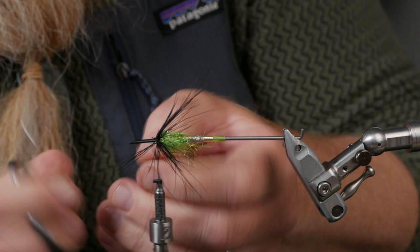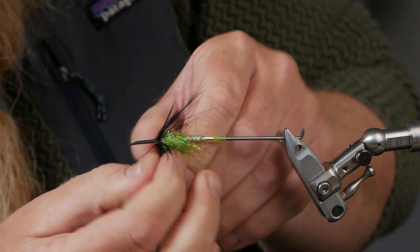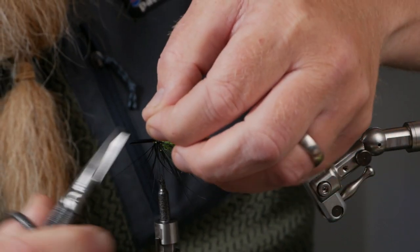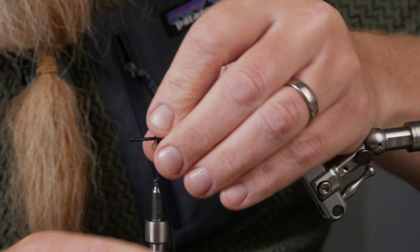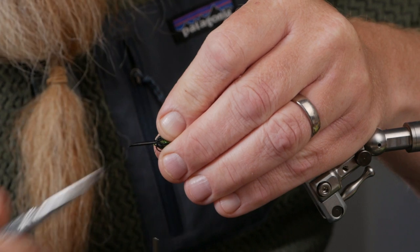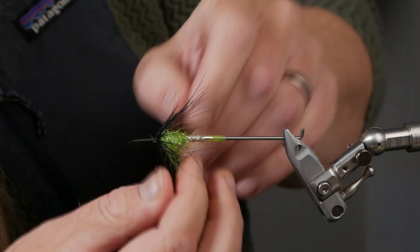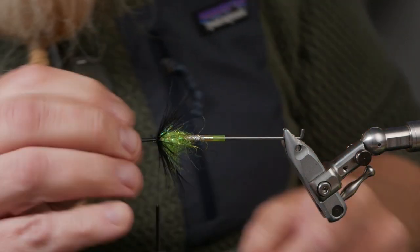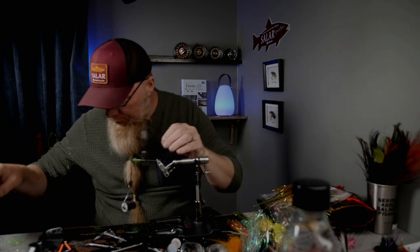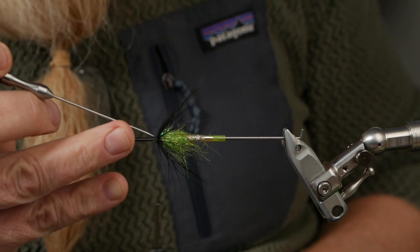Now I cut off the thread, pull a little bit, find where the thread broke, cut that away, hold the fibers back — and there we are. No problems. The fly is looking exactly like it did when I broke the thread. The only issue is that this area gets a little bit bigger when you use more thread, and you want this to be small.